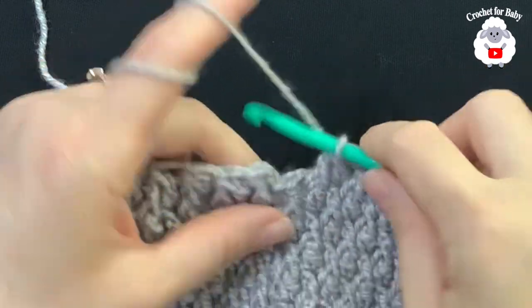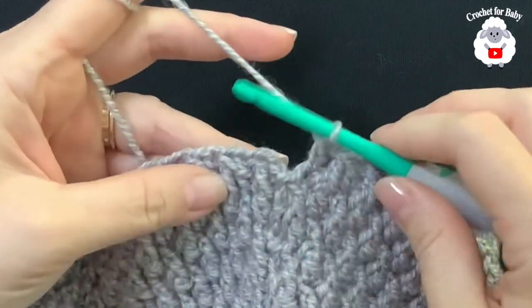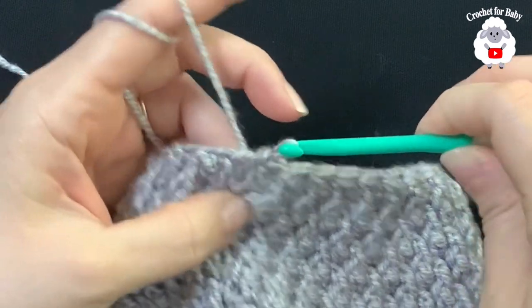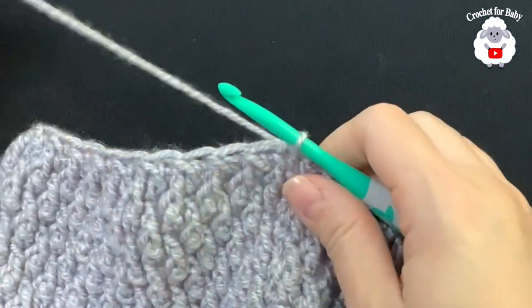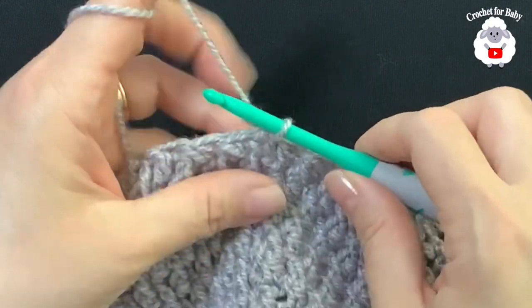At the end of this 13th row, work one last double crochet at the end, then go on top of the first stitch and join with a slip stitch. The 13th row is finished with a total of 34 stitches all around.